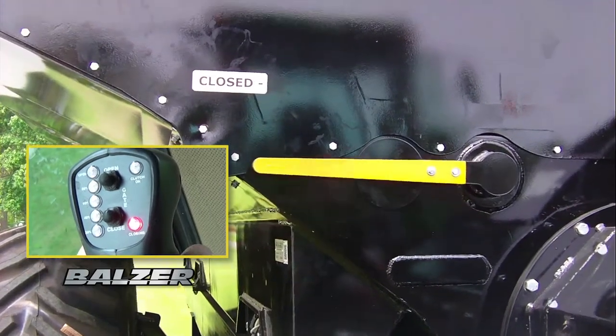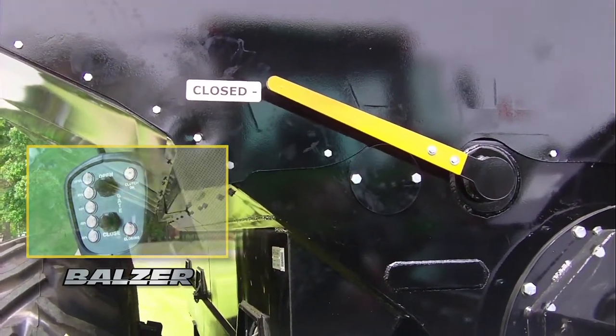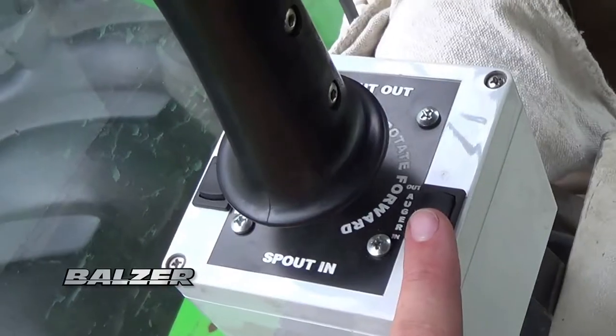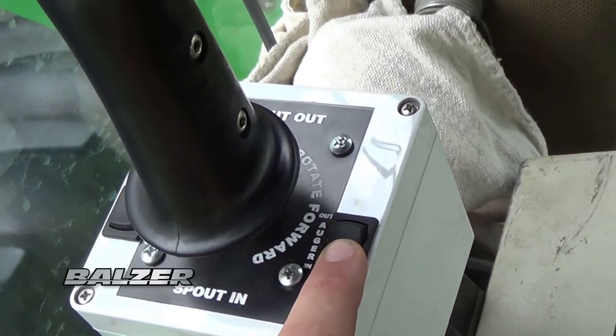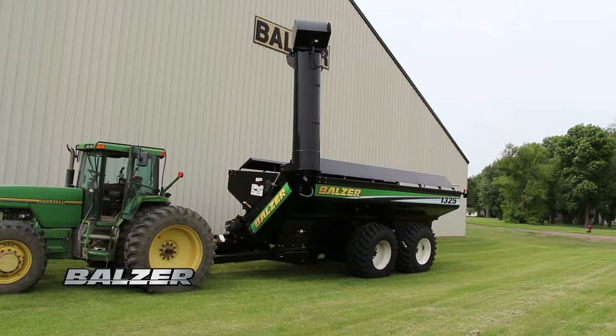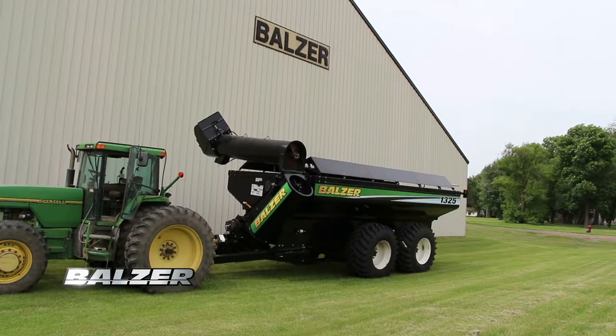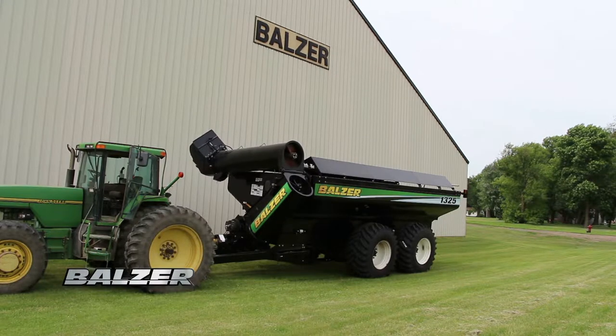A red light on the joystick will show that the doors are closing. This light will turn off when the doors are fully closed. To retract the auger, press and hold the switch to the rear until the auger is fully retracted. Repositioning the discharge spout is not necessary because it will automatically reposition itself when the auger is retracted.